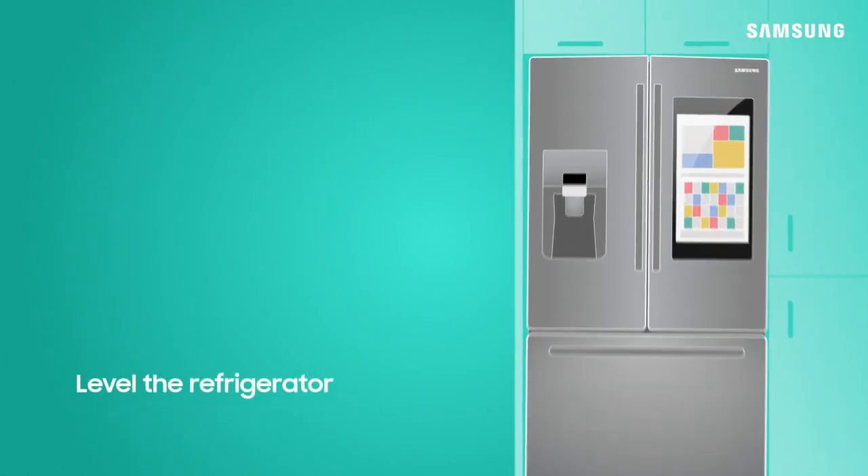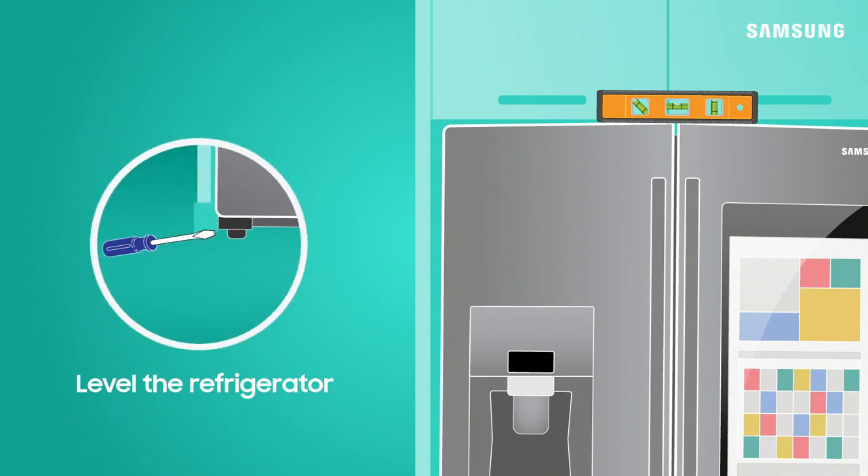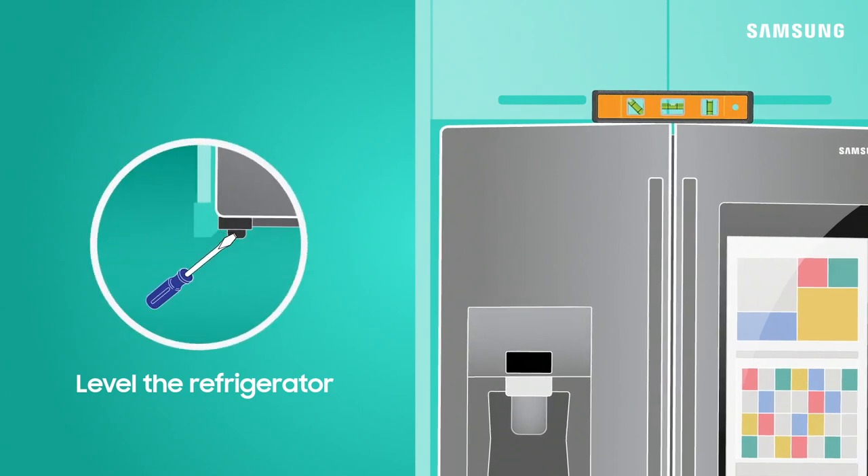Also, check that your fridge is level, both side to side and front to back. If not, make small adjustments to the feet with a flathead screwdriver.